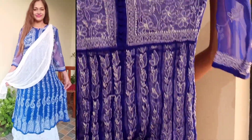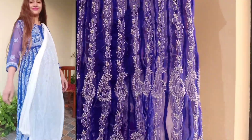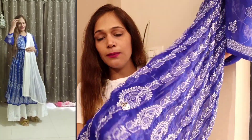So you can see, this is very pretty — royal blue and purple shades. I have worn this dress in my vlog and I really liked it. This is a pure fabric and it is very pretty. I have shown the front and back, and I also did a wear with this.